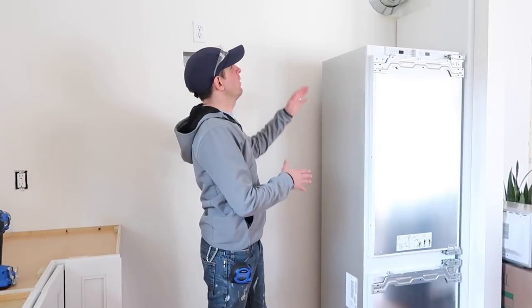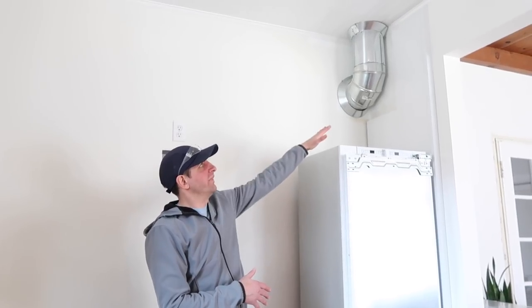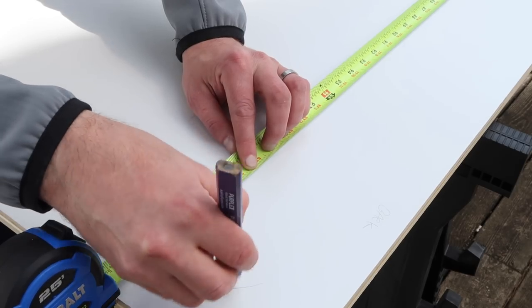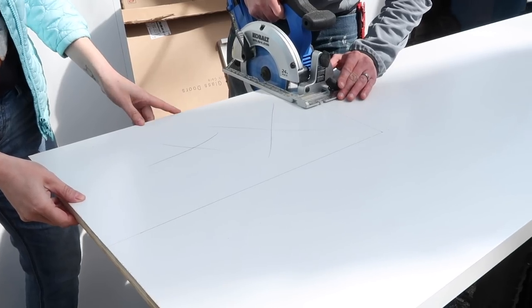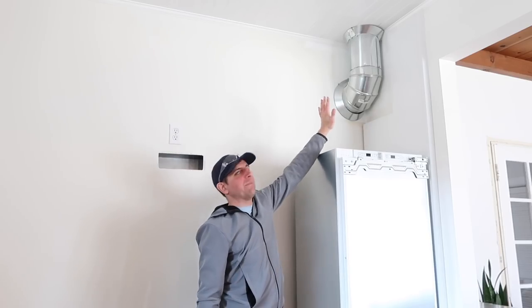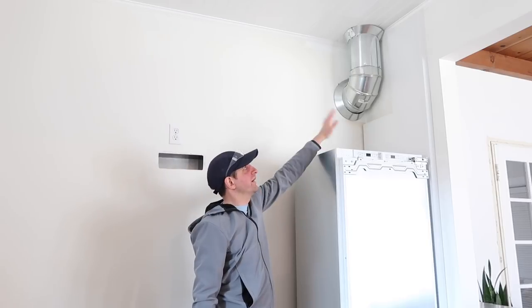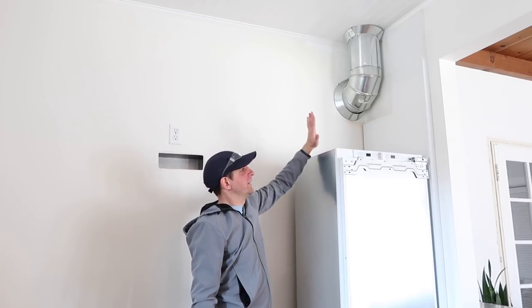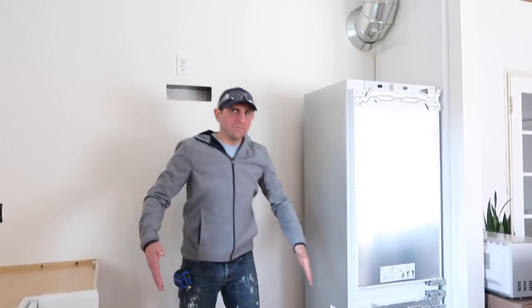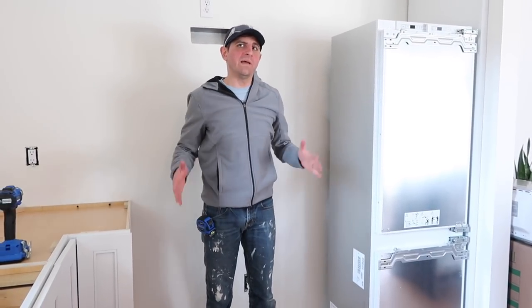We are now moving on to the fridge wall. We're starting with this filler panel up top here. We had to cut 12 inches across and 21 inches up in order to clear the duct up there. The cabinet above the fridge will get installed right here, another filler panel down the side, another small cabinet here, and then I'm standing where the range will end up. So we're making a lot of progress.